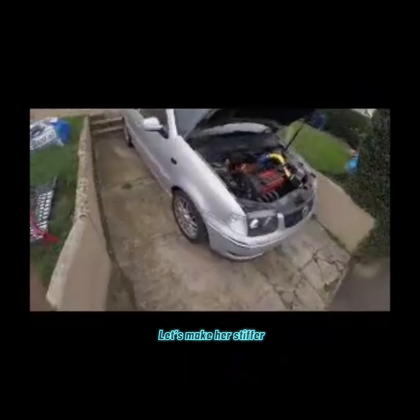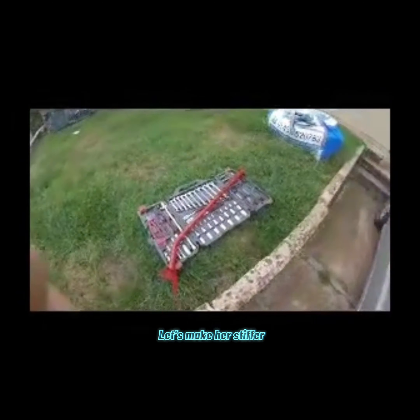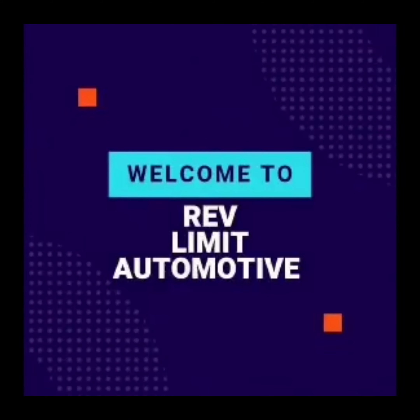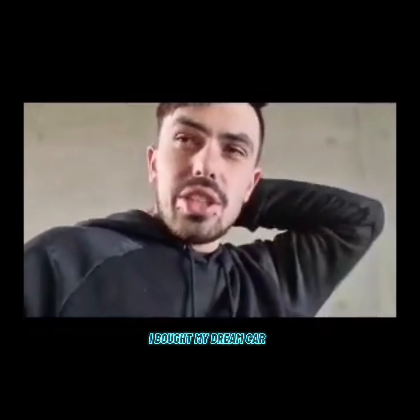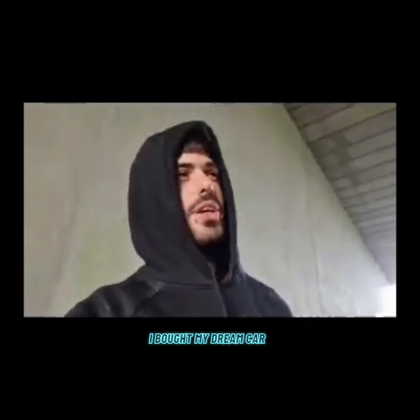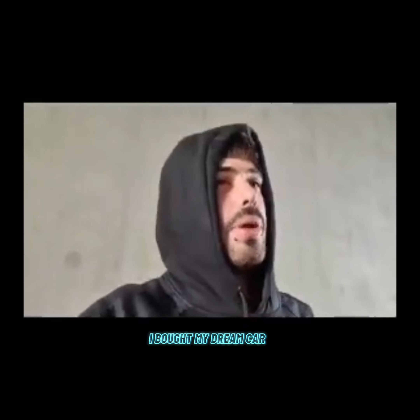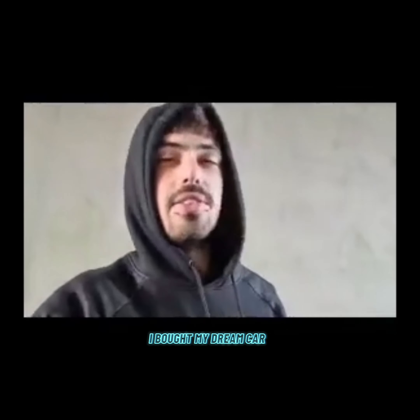We're back with the project car. I've got a strut brace we've been meaning to fit for a very long time. It's been a very long time in the making — a couple of months. As you would have seen from the previous video, the Polo has gone. It's a sad time, but I've replaced it, and I've left snippets throughout the channel because I've been in the process of buying it but hadn't had it road worthy yet.